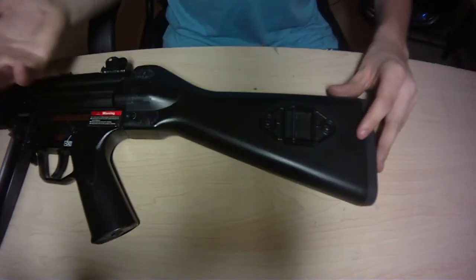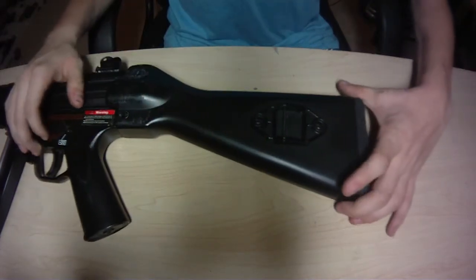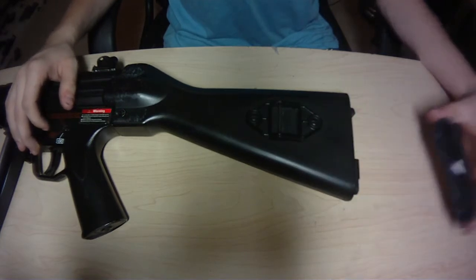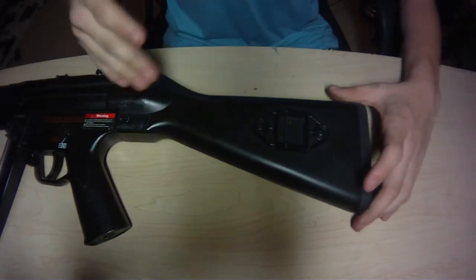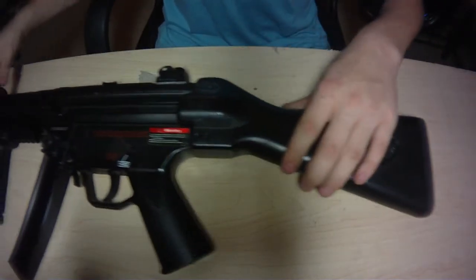It does have a sling mount on the back, and the battery is stored in the back — all you do is pop that down, just like that. It does originally have a large-type connector, but I've rewired it to small, just because we all use small batteries.